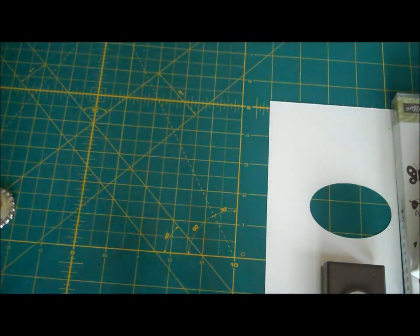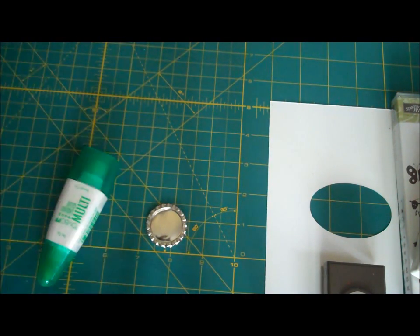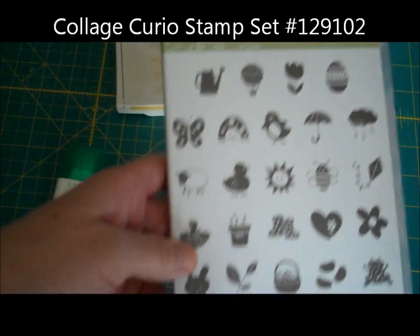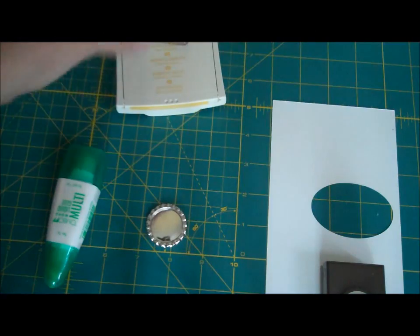There are a couple of stamp sets that actually work really well to fit inside these bottle caps. One of the stamp sets is Collage Curio, which is in the Spring Mini. Then there's also this Spring Sampler set that works really well. That's the one I chose to use today.